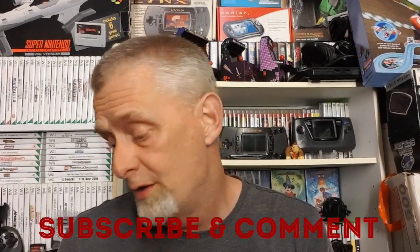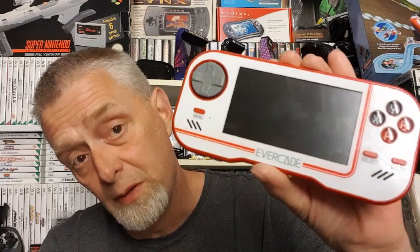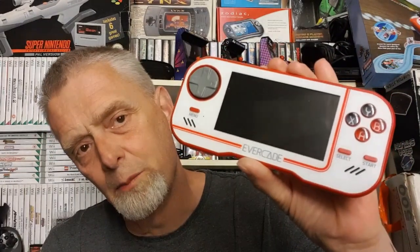Welcome back to my channel guys. It's nighttime but it is time to hook that gorgeous beastie up to the TV and see how it performs on it. The kids have been playing it all day but yeah, it's time to hook this up to the TV and have a proper bloody play on it. We're gonna have a bloody good look and see what this little doozy of a console does.